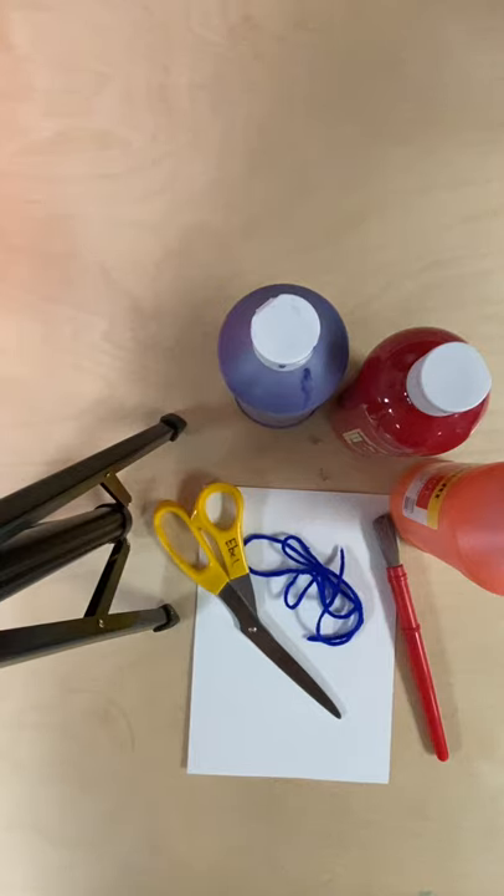Hello preschool families. Today for our art project we are going to be making symmetrical mittens.